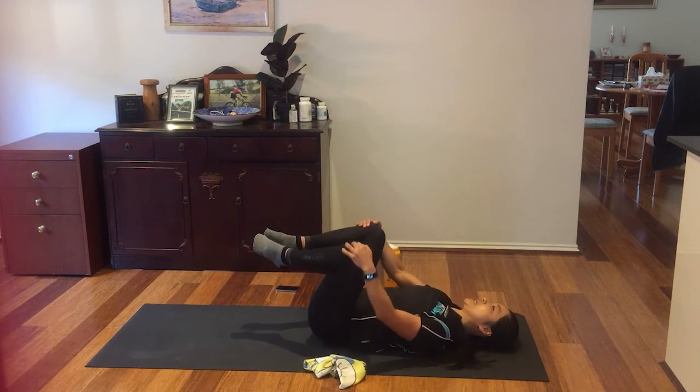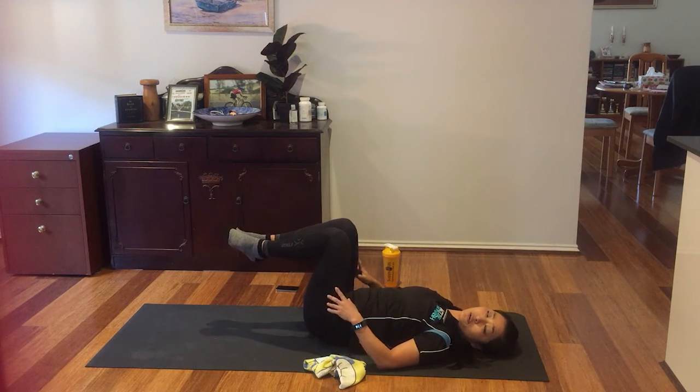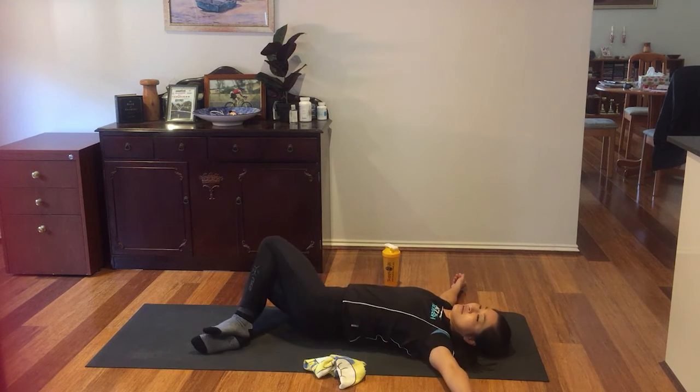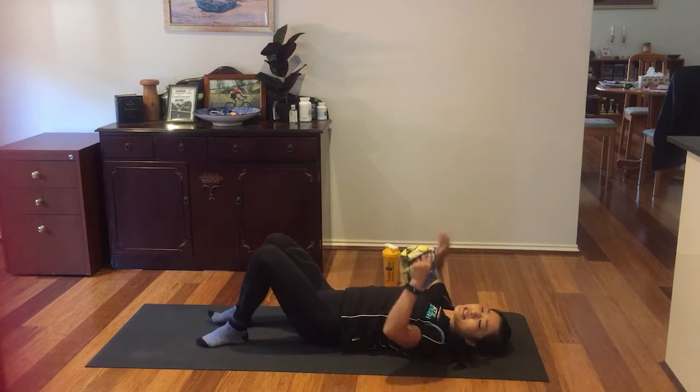Bring your knees to your chest. Rock side to side. From this position, what we are going to do is side-away exchange: 8, 7, 6, 5, 4, 3, 2. Walk over the other side: 8, 7, 6, 5, 4, 3, 2, 1. Release. Shake over your legs.